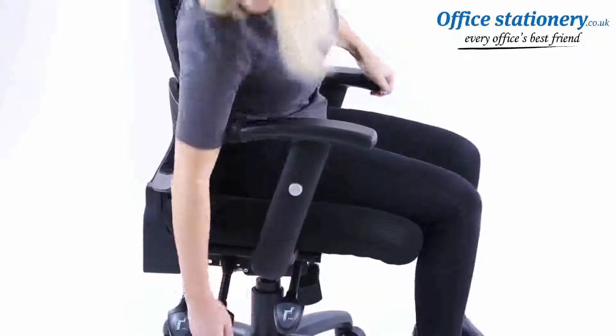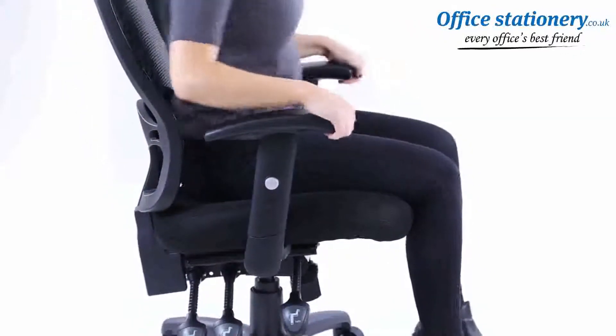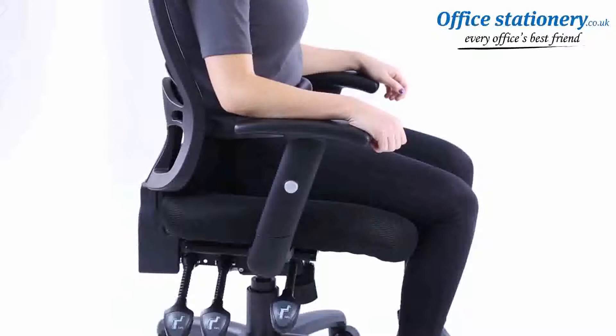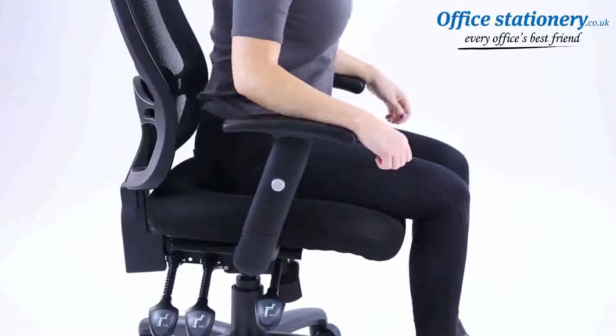The second lever releases and locks the seat and back tilt action. The third lever, towards the back of the chassis, can be pulled up to release the position of the backrest. Push down to lock.